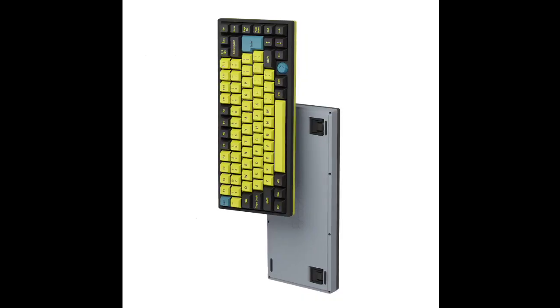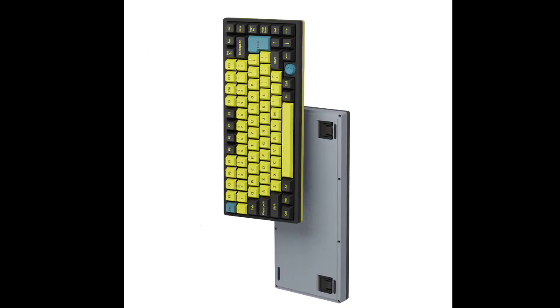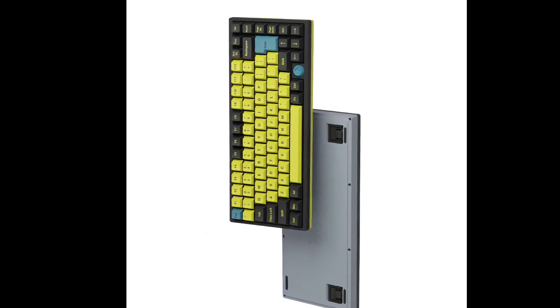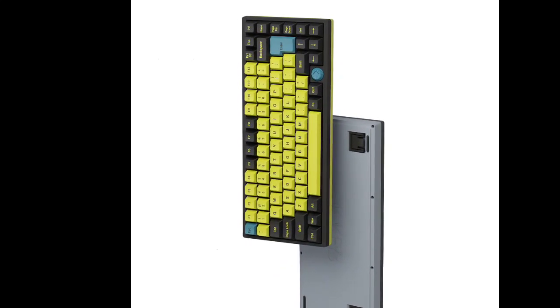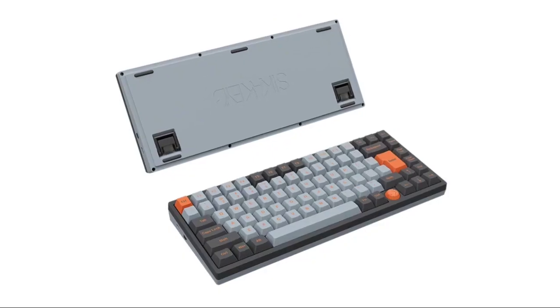For those who appreciate aesthetics as much as functionality, the Castle CK75 does not disappoint. It features dynamic RGB backlighting with multiple lighting effects that can be customized and adjusted.